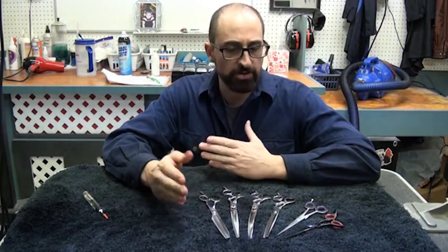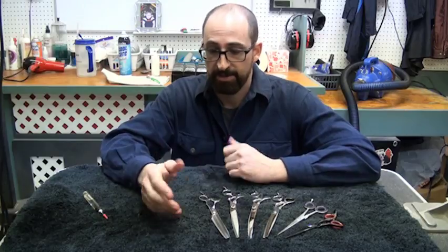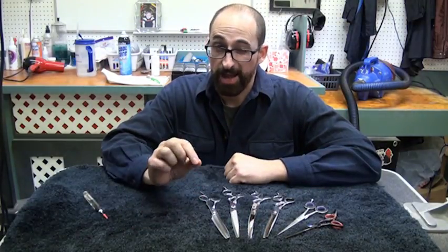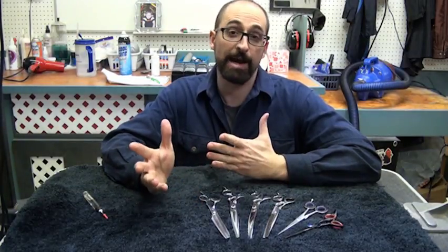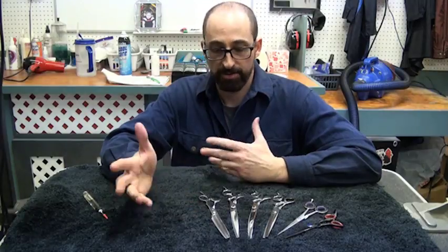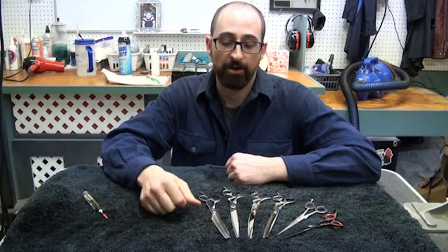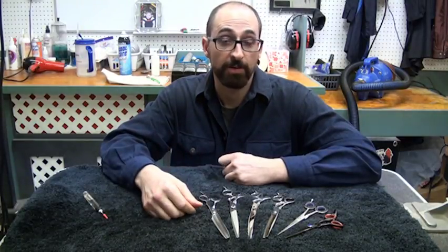Are there certain things that can cause your shear to become untuned? Besides just usage, yes — dropping them will definitely untune them. It'll usually make them too loose, but it can also make them too tight; it just depends. So if you ever drop a shear and the performance is terrible, I'd encourage you to try and tune it first before calling a sharpener and saying your blade is totaled. It might not require sharpening, and you'll be wasting their time and money. It's empowering to know how to tune your shears so you aren't at the mercy of experts all the time.